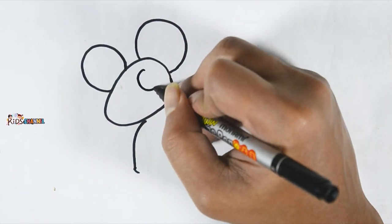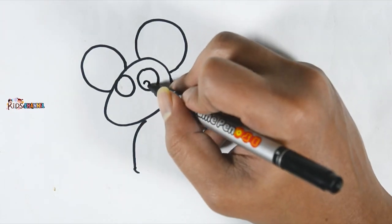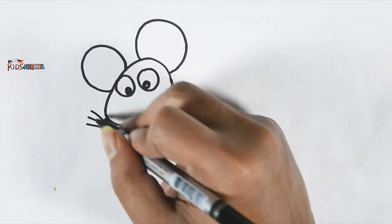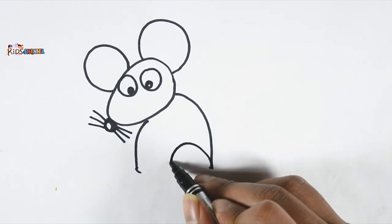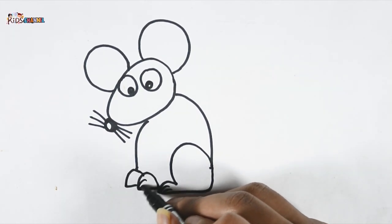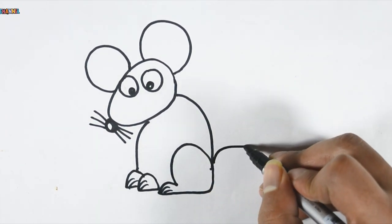Now the eyes, the nose, the mustache. Now draw the legs, the tail.